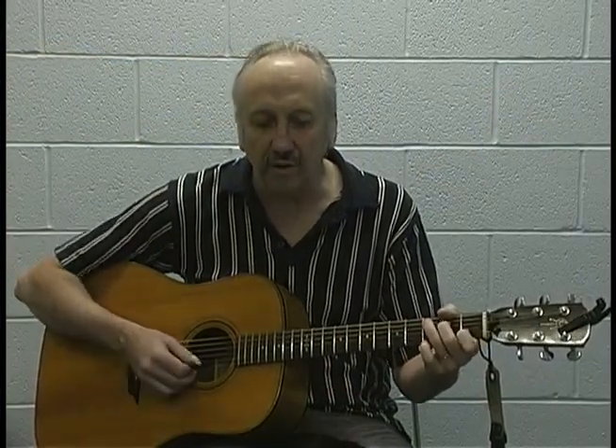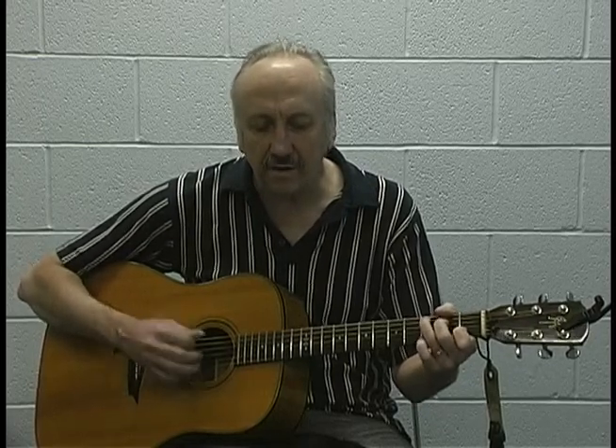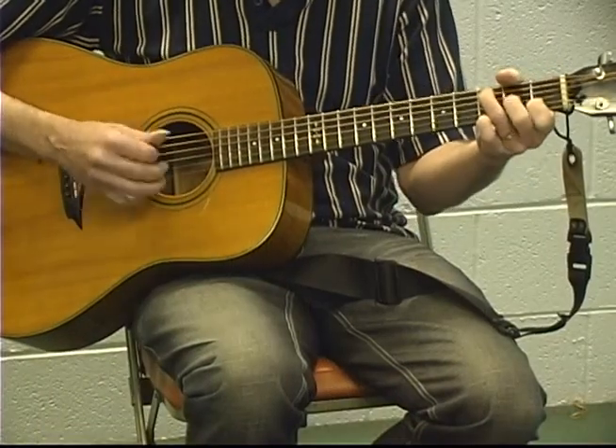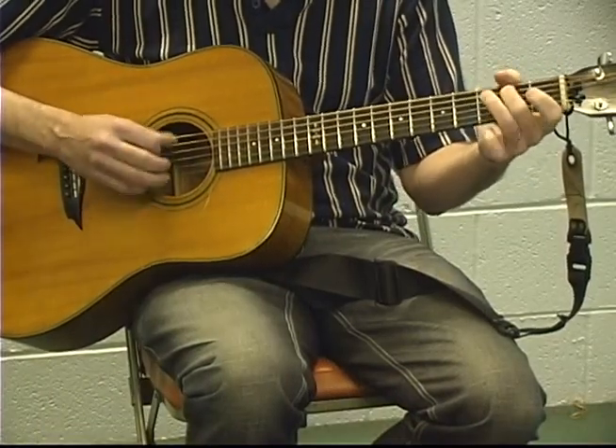I'll go through it one more time with the words and chords, a little bit slower. 'Listen' — C — 'to the train going on the track.' Then we go to E-2-3-4, E-2-3-4, F-2-3-4, F-2. Back to C, G-2-3-4, C.